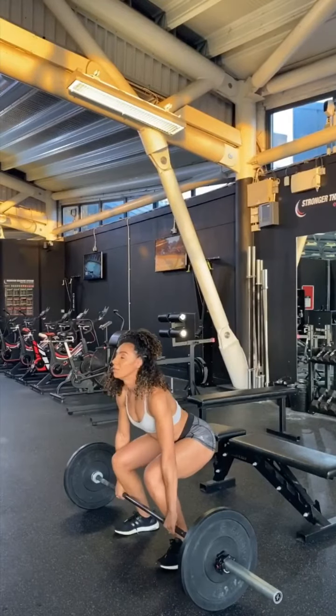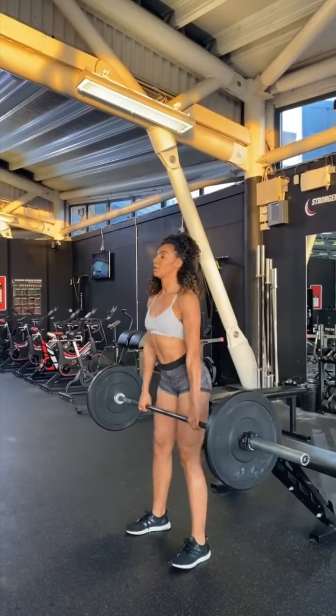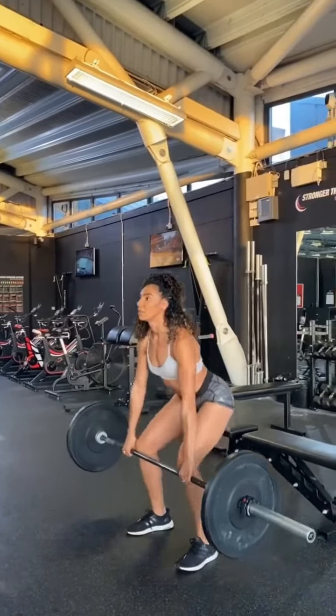Bring the bar towards your shins using an overhand grip position. This will allow you to really engage your key muscle groups safely and efficiently when lifting the bar.